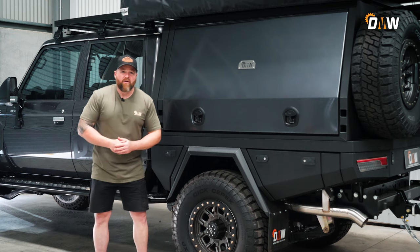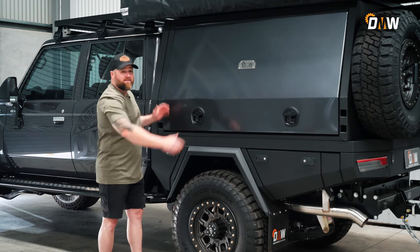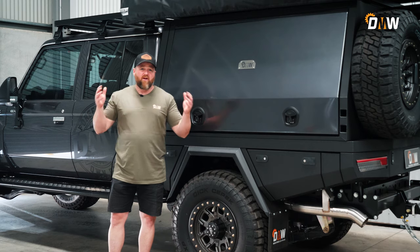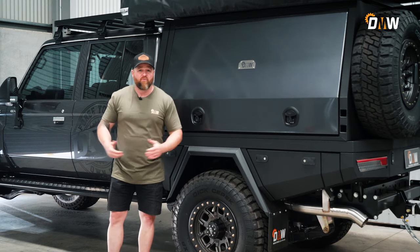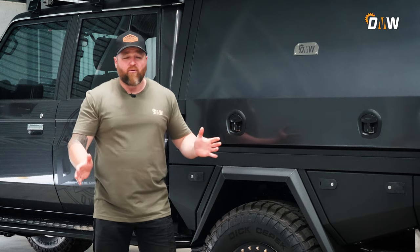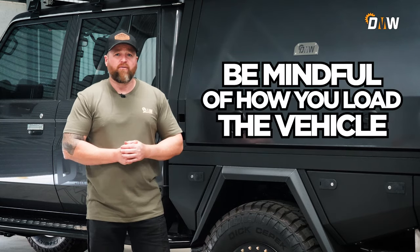The other reason a 300 chassis extension is so good on a 79 is you get more tray space — absolutely fabulous for that. The best thing about having more tray space is that you get to load it up with all your best camping gear, or work gear, whatever you're going to do. I'm not saying that the standard length 79 is no good for the big four and a half ton GVM — you just have to be mindful of how you load the vehicle.